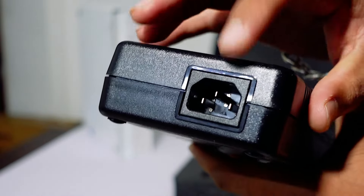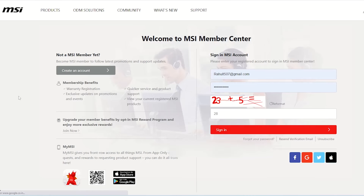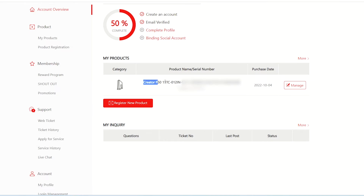Connectivity includes Wi-Fi 6E and Bluetooth 5.2. For warranty, you get two years of MSI warranty. You can register this product on the official site to activate your warranty.